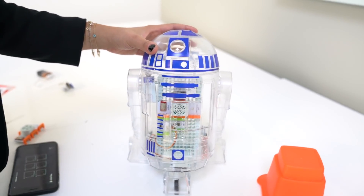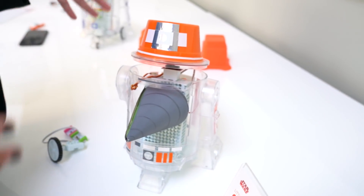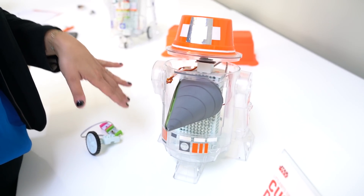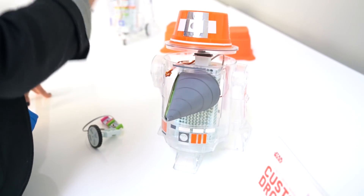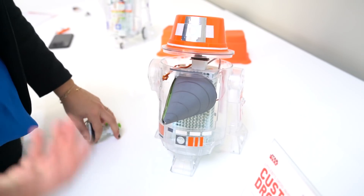And then you can start to expand using other materials. The same electronic building blocks — everything is out of the box, everything comes available. In this case, we remove the front panel and we replace the head with this Tupperware. And now we have a drill droid.